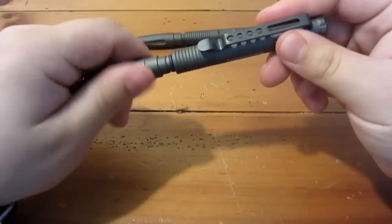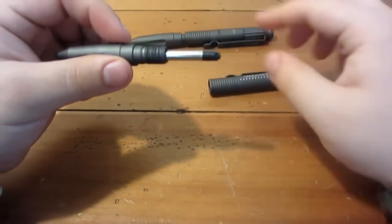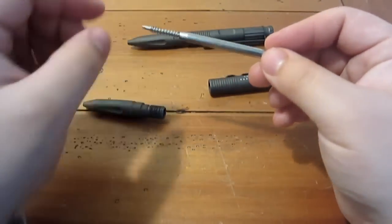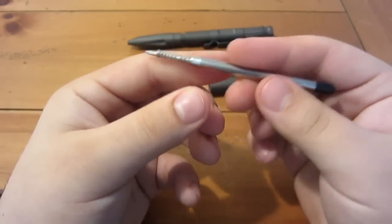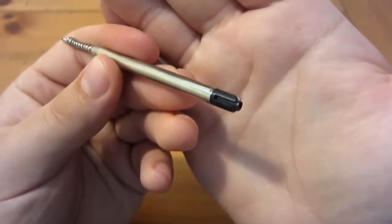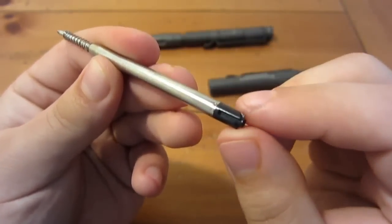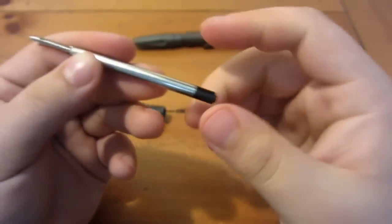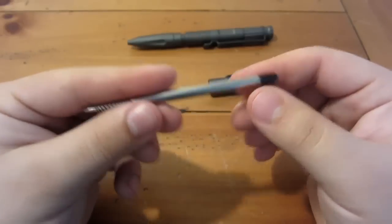Let's take it apart real quick. Obviously you can see it's two pieces — the body, and then the front portion. These come with a standard no-name black ink cartridge. If you notice the back of it, that clicky-type end is shaped that way for those clicky pens where you click them on and off. But you can use any ink cartridge or refill for this.